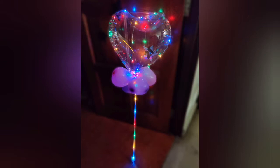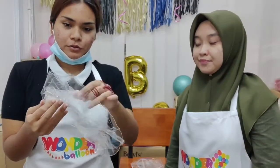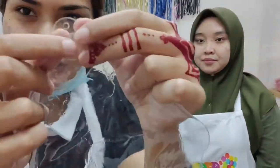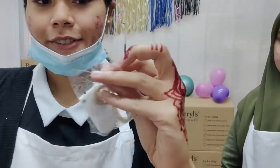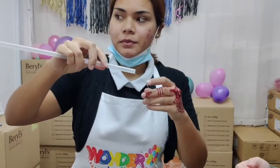Learn how to make an LED bubble balloon. Here are the things you'll need: a heart-shaped bubble balloon just like this — these come with a hole ready for you to insert your LED light into. You'll need a battery pack LED light like this, or you can use this other type of LED light if you prefer.